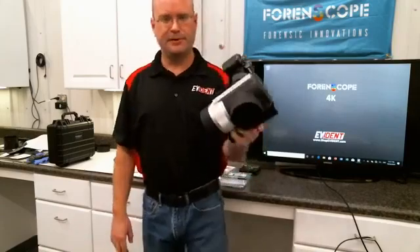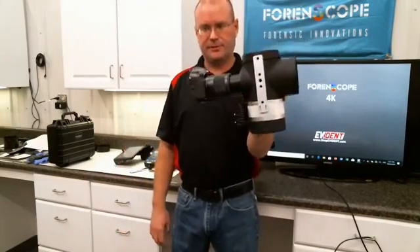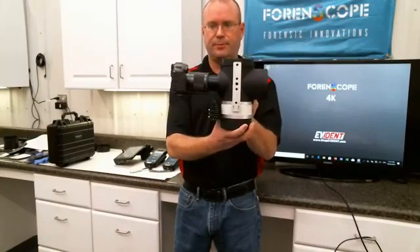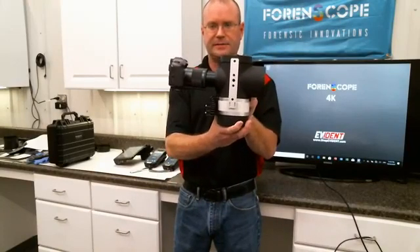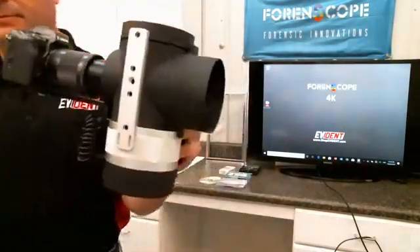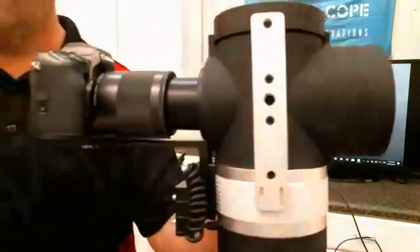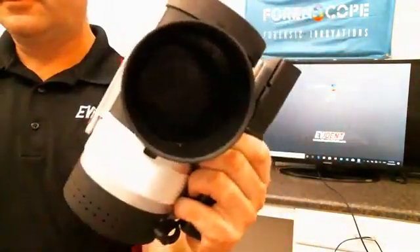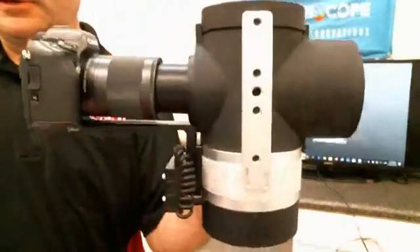Hey everybody, I'm Mike Graham. I want to talk to you today about the Forenscope contactless fingerprint system. All the crime scene and fingerprint people are looking at it like, what is that? All right, I'll explain it to you.